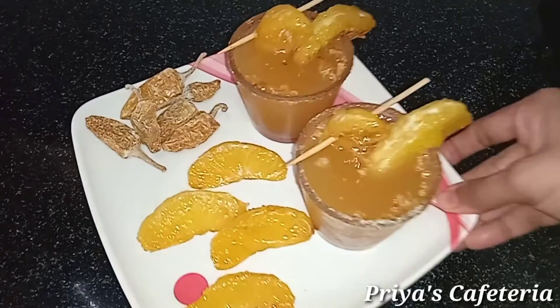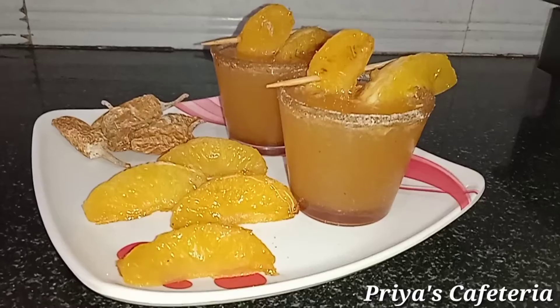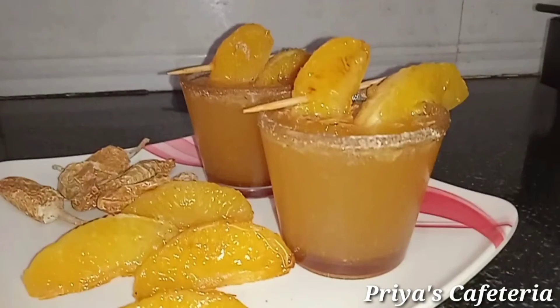Now we have grilled orange and mormala cake ready. It's a good taste. It's a winning recipe. Let's try this. Thank you. Take care. Bye-bye.